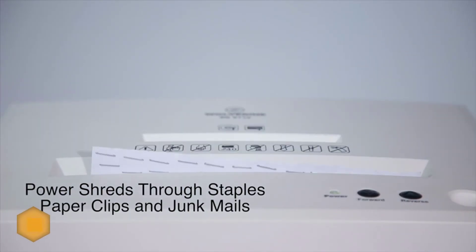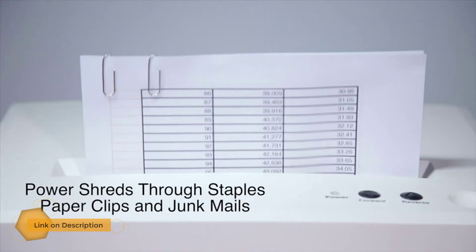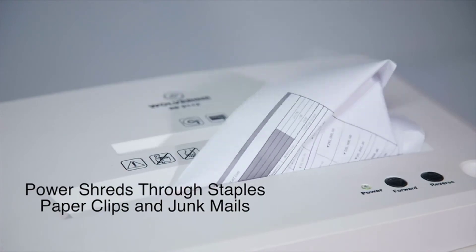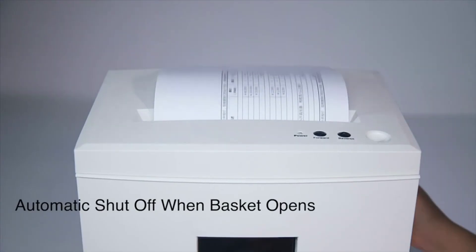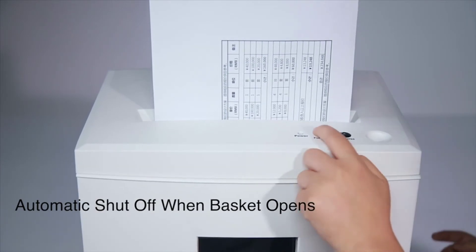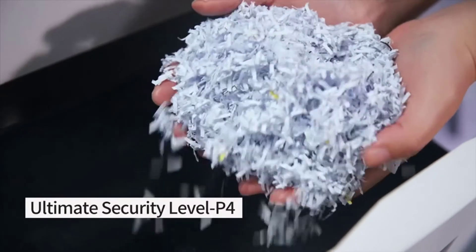With its amazing capacity of 18 sheets, it becomes easier to shred thicker report files quite conveniently. There's no need to worry about jamming, as it comes with an anti-jam reversing feature that prevents the machine blades from jamming. It has a massive 6-gallon bin with a see-through window.